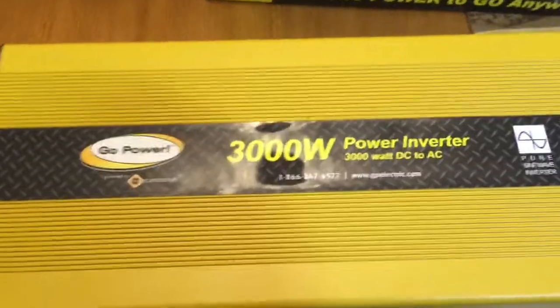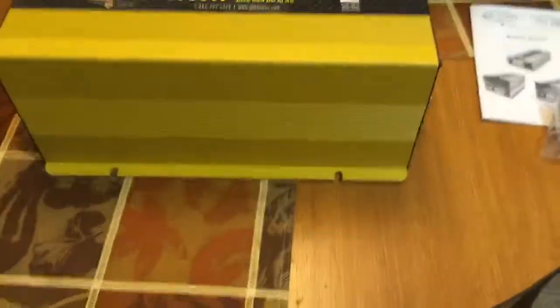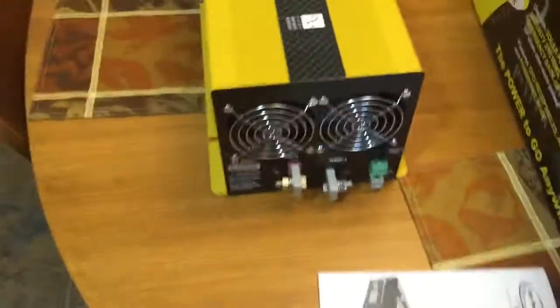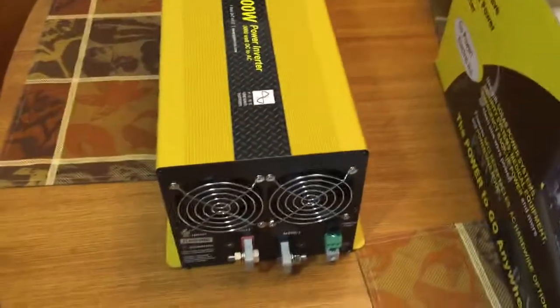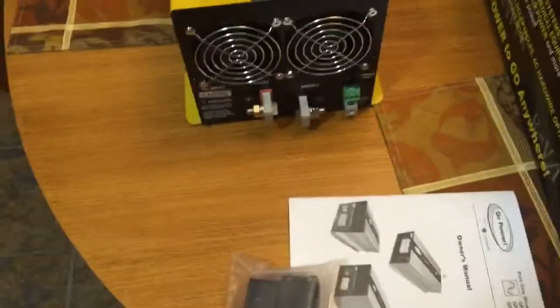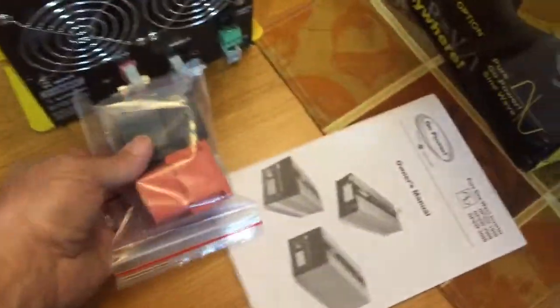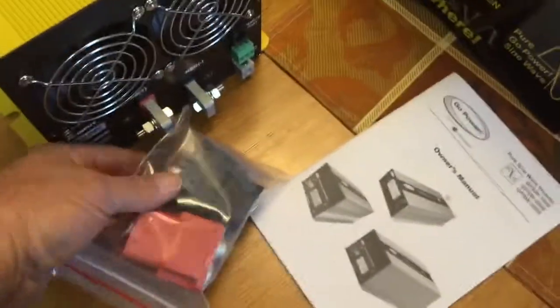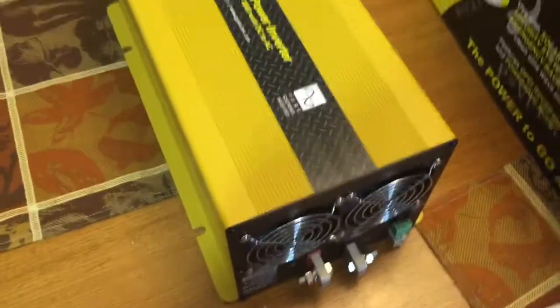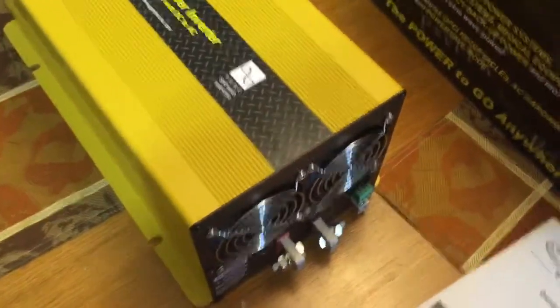I had this out of the box already, put it all back in just to show you what it looked like. It's pretty heavy — 22 pounds, a little more than my last power inverter which was 2000 watts and weighed about seven pounds, quite a bit different. It comes with these big connectors that go over top of the terminals and cables.